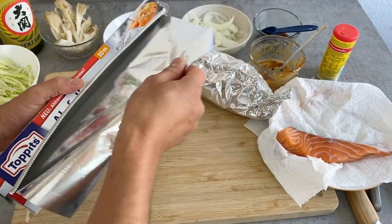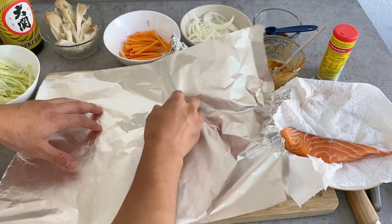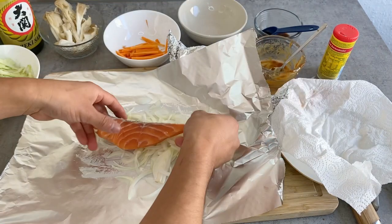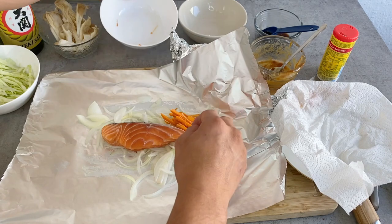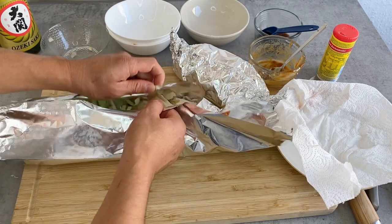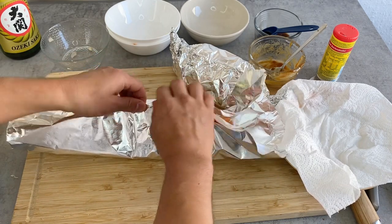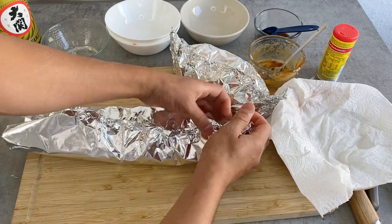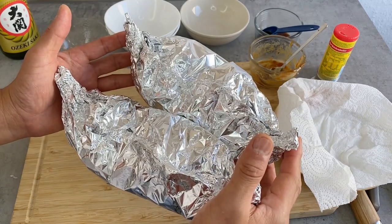For the second one I'm going to do the same thing: add a little bit of butter on the bottom, onion on the bottom, then a piece of salmon fillet over that, and then the rest of the veggies. A piece of butter on top. The ponzu sauce will come at the very end when it's finished cooking. I'll seal it exactly the same way — roll it a couple times and bring the ends together.